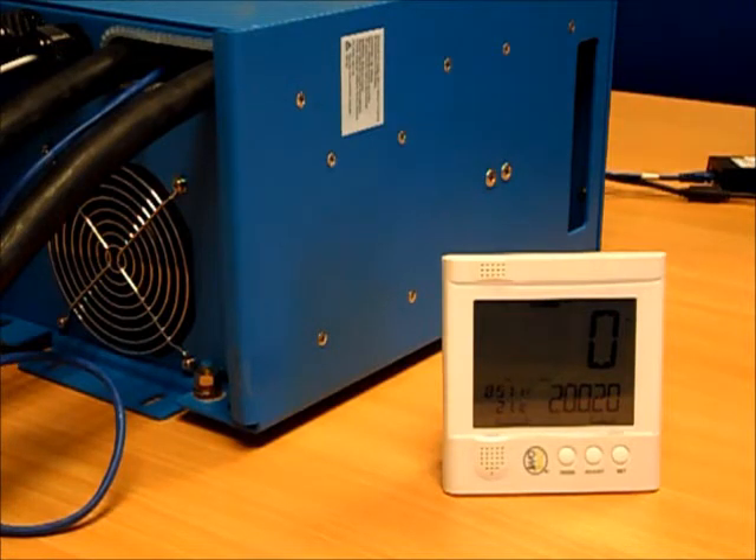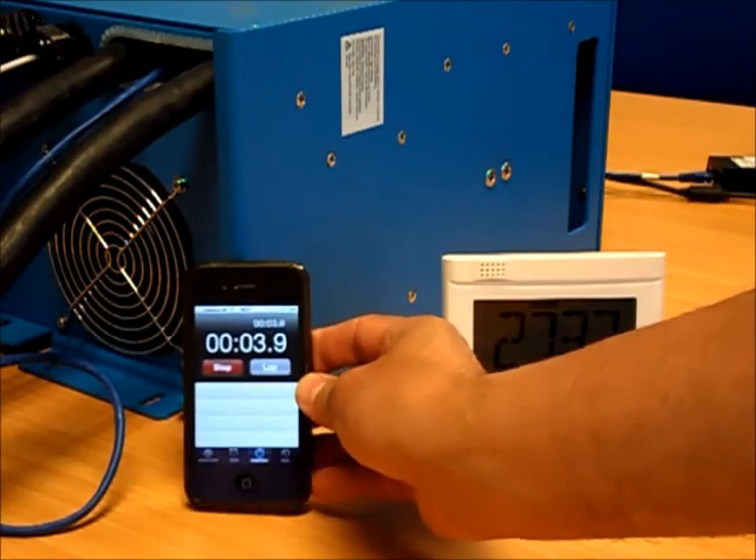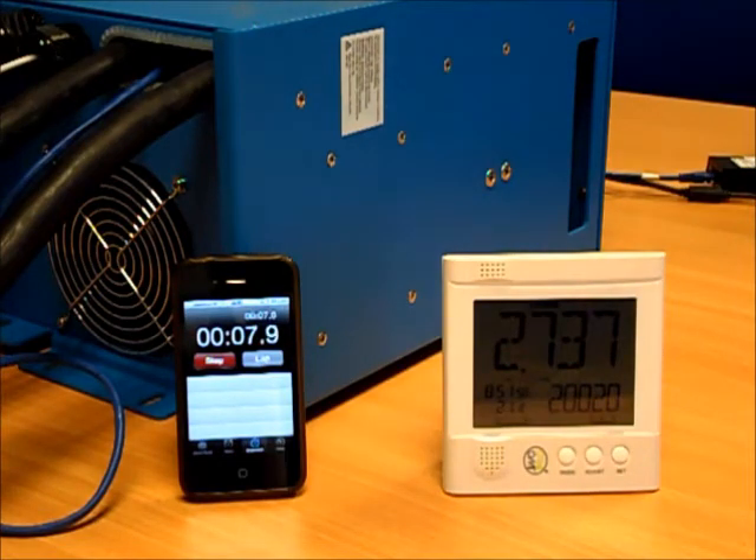I'm going to turn the heater on, start the timer, and keep you informed as to what's happening. Here goes. We've immediately got both the overload light and the low battery light flashing on the inverter. The DC voltage has already dropped to 10.2 volts, and this battery was fully charged prior to the test. We're now drawing 325 amps from the battery.